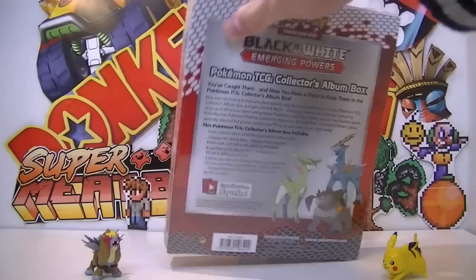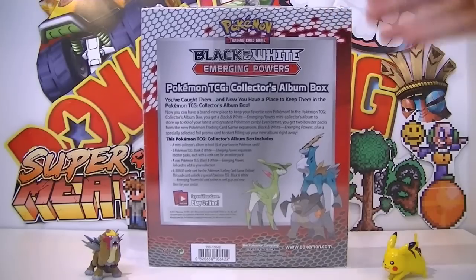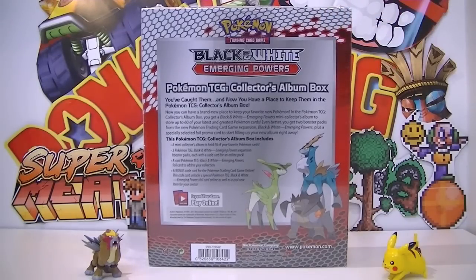On the back it's got your Legends of Justice - they make a return, or in this case, since Legends of Justice came out after, it'll be going back. I'm getting too confused already. Pokemon TCG collector's album box - you've caught them and now you have to place them and keep them in the Pokemon TCG collector's album box. This collector's album box includes everything I just said, and this is actually the set where they have TCG online codes.